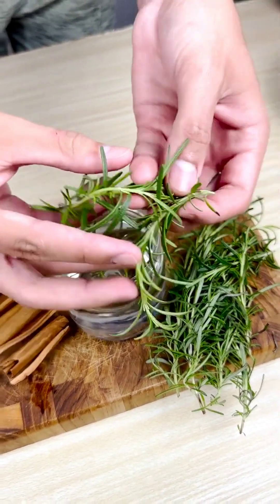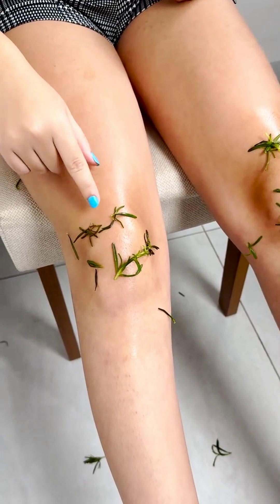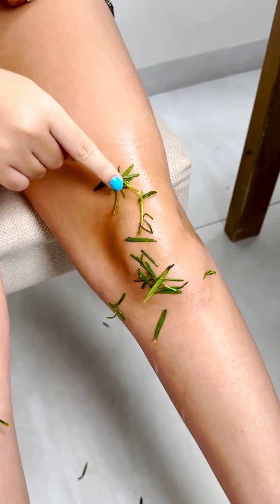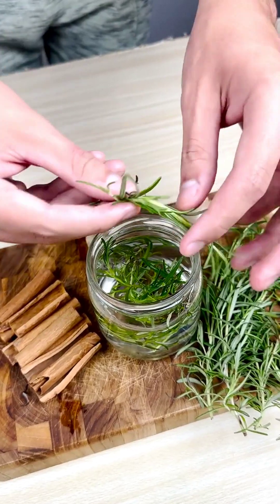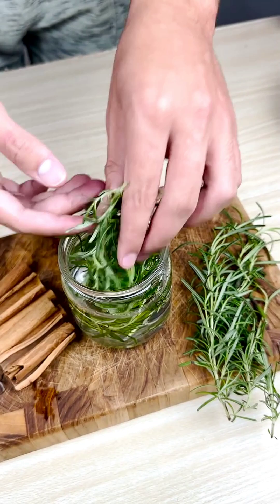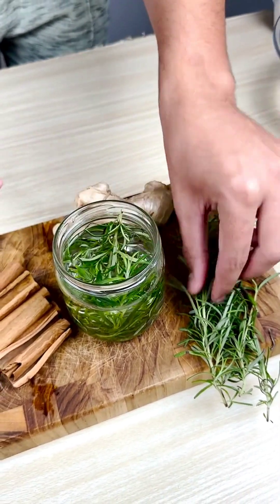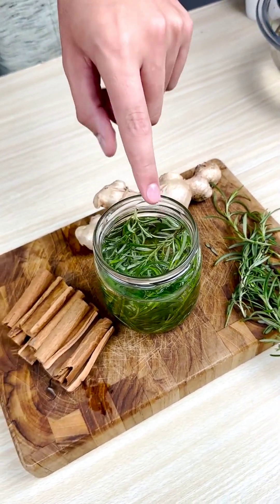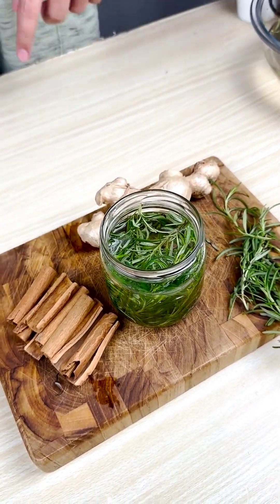Rosemary contains natural compounds that help reduce inflammation in the joints. By applying rosemary topically to the knees, you can experience a significant decrease in pain and swelling caused by joint problems such as arthritis. Thanks to its analgesic properties, rosemary can provide immediate relief for knee pain.